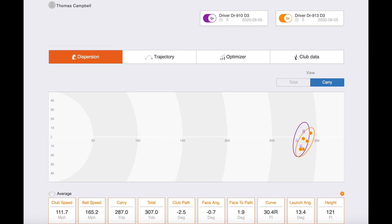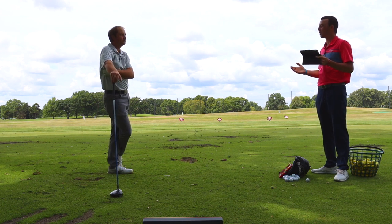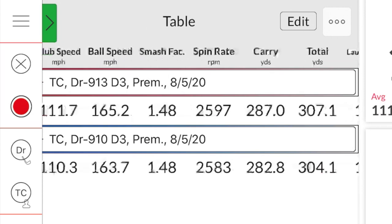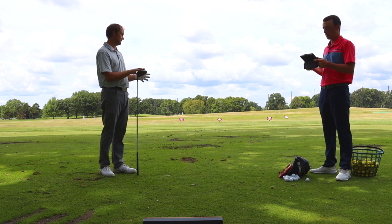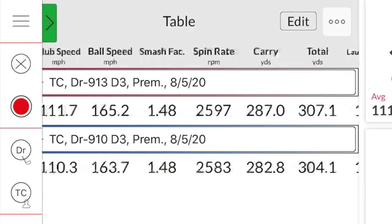Another solid performer here. That first drive was maybe one of the straightest I've ever seen — it didn't curve at all. You commented on the high ball flight. The spin was very similar: 2,597 versus 2,583 with the 910 — pretty much the same. The height was a little higher with the 913 D3, averaging 120 versus 114 with the 910. The misses with older clubs do tend to spin a little more, but this one actually stayed pretty consistent — highest was about 3,000, lowest maybe 2,300.